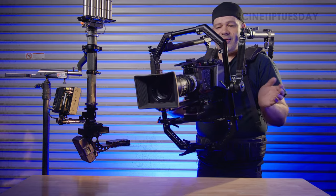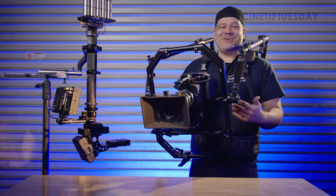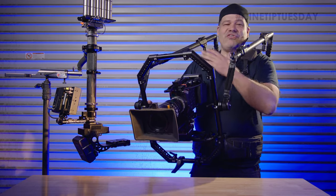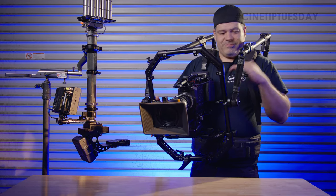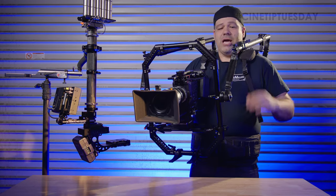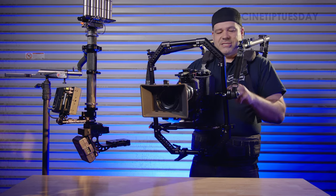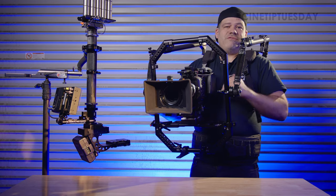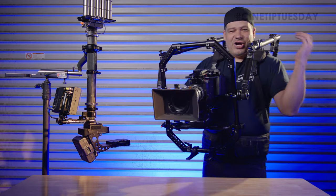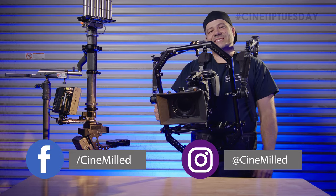That pretty much covers it. I'm actually ready to go shoot something now — this is easily my most favorite way to operate handheld, bar none, and it gets me excited to get in the rig and go get some shots. Hopefully this has shed some light on the impact the vertical position of the spindle has on your operating. That's pretty much it — go out there, put your rig on, and go try this out. I'll catch you on the next Cine Tip Tuesday.